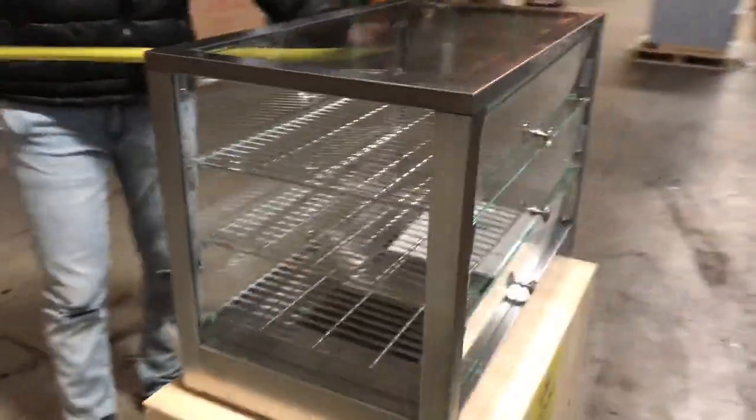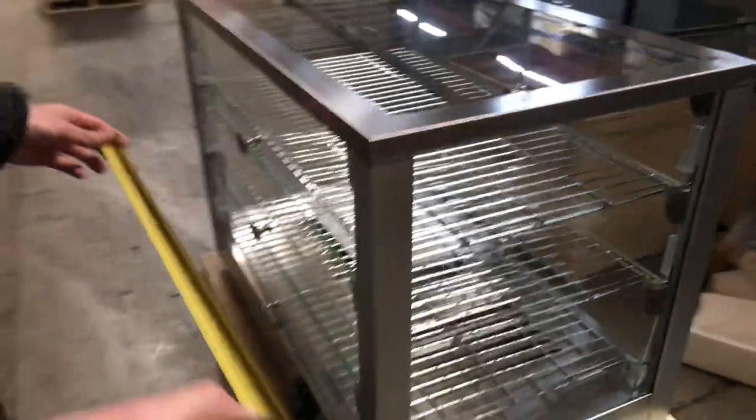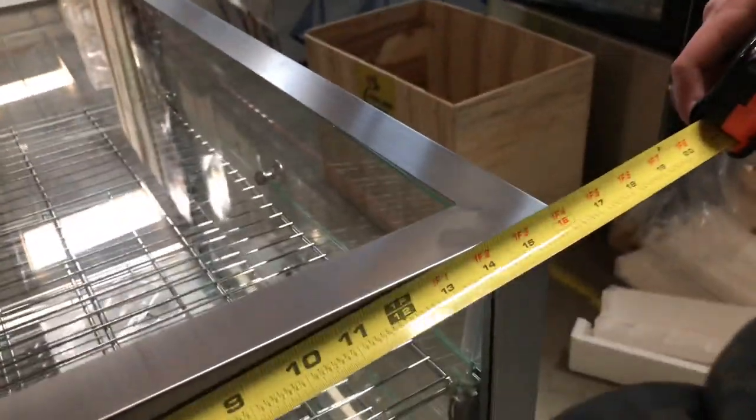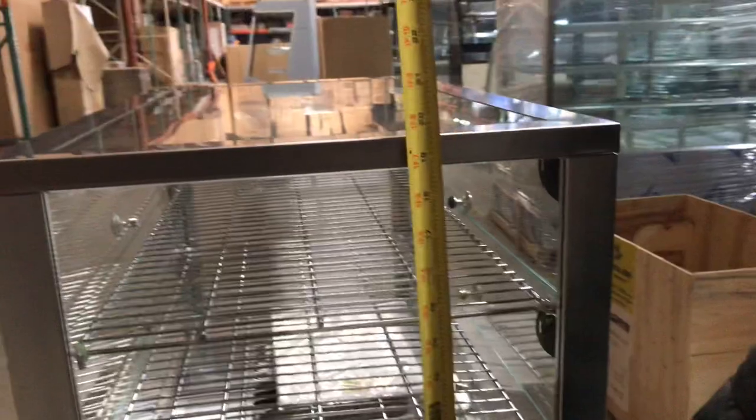For the length, you're going to be looking at about 27 and a half inches. For the depth, it'll be 16 inches, and the unit will stand at about 19 and a half inches high.